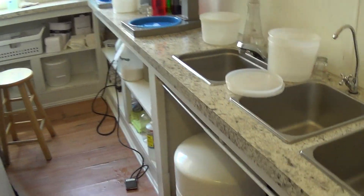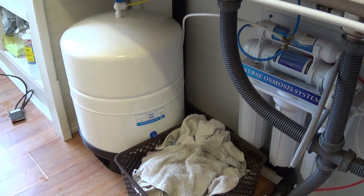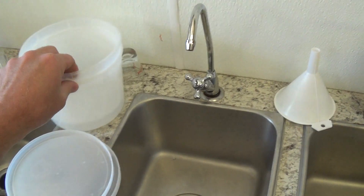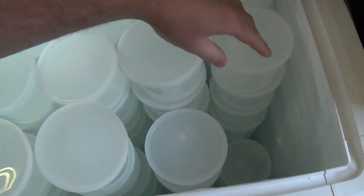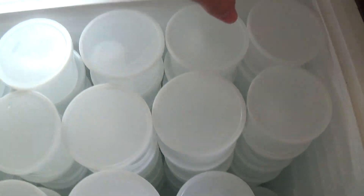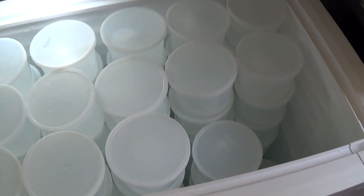I also have a reverse osmosis system that I upgraded to a bigger tank — I think it holds 13 gallons — so I can fill my own ice blocks. I use half-gallon freezer-grade containers filled with this filtered water. I have a rotation system: I take from the frozen side and backfill with wet ones, going in order so I always know which blocks are frozen and which are still freezing. The blocks take about two days to freeze.